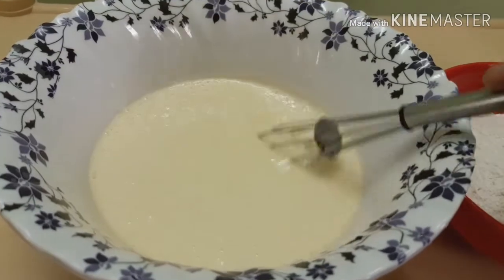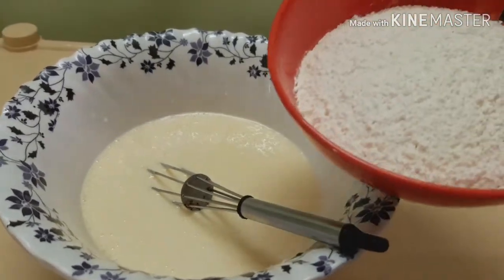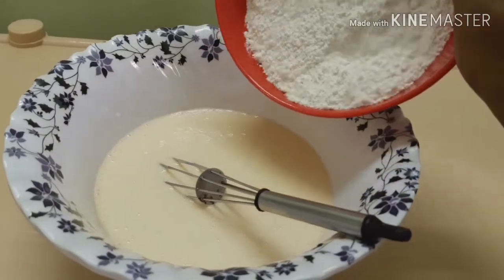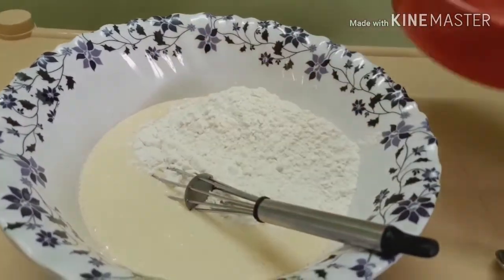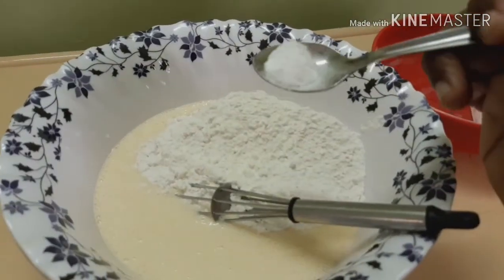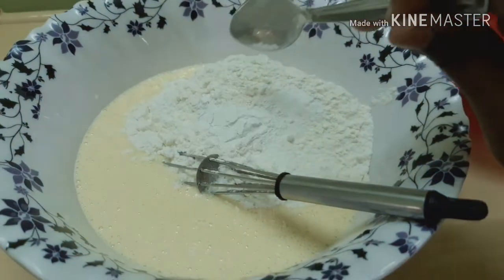Let's see how it is. Let's add 1 cup of baking soda.